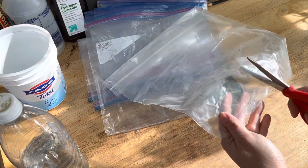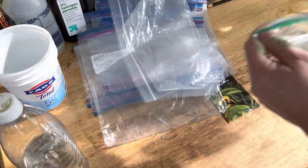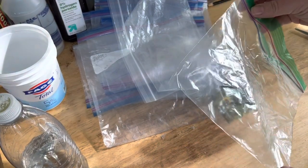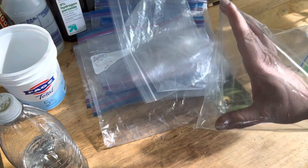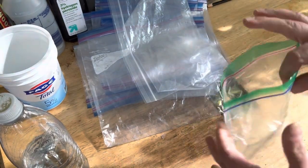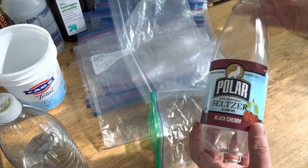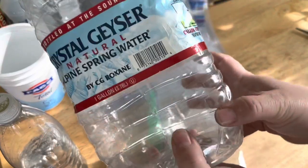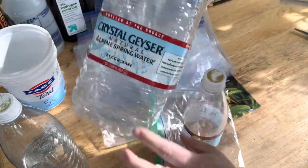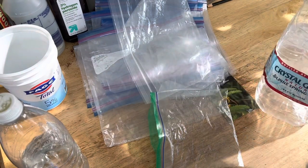Smaller ziplock bags — sandwich size — are not really big enough. You could maybe get enough depth of soil but it wouldn't be enough to keep it moist; you'd have to water it a lot more often. As a regular winter sowing container, these are also a little too small. You want milk jug size because they hold more soil and will stay more moist.